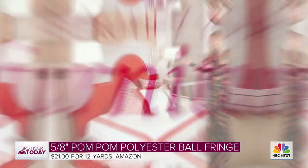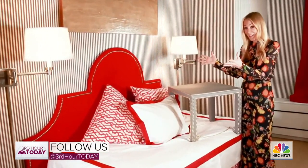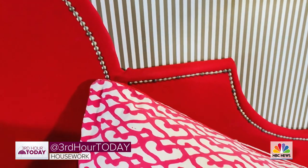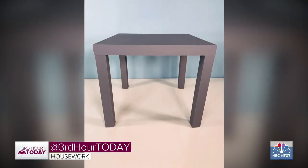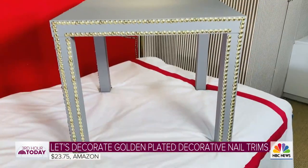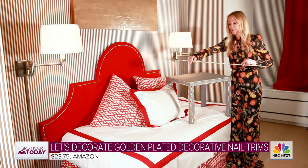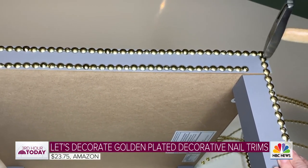A couple years ago I became obsessed with a headboard I saw in a magazine and recreated it for my son using nail heads. That inspired me to find other things I could beautify with nail heads as well. I found a plain gray table around the house and with nail heads I think we turned it into a very fancy, Regency-style piece. About every six inches there's a hole and you just tap in one of the tacks or nail heads — it makes it so much easier.